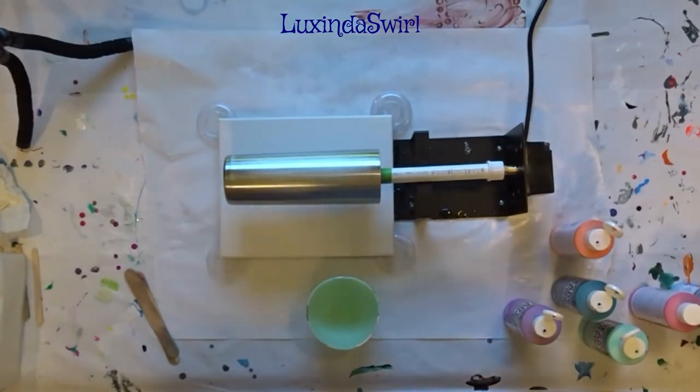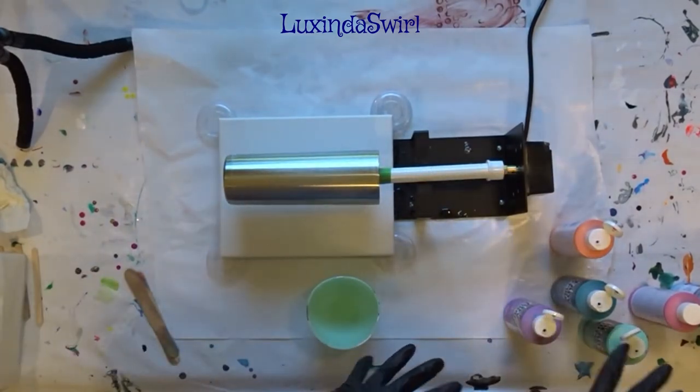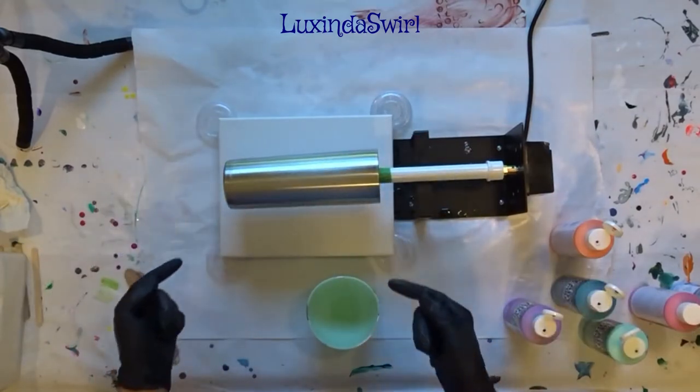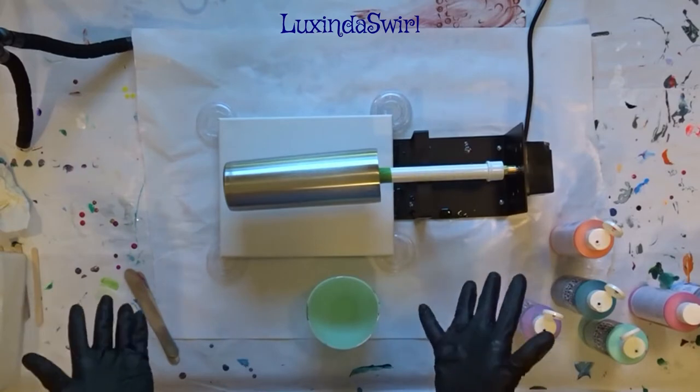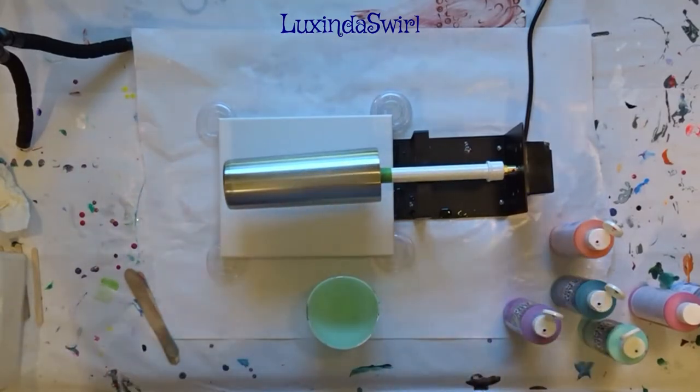Hey everybody, Luxenda Swirl here, as you may be able to tell. We are going to pour some paint on a tumbler and then onto a canvas and then we will tilt it. We'll end up with a painted tumbler and a painted canvas and it will be fun.